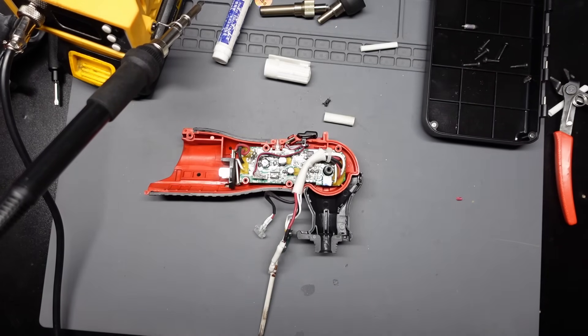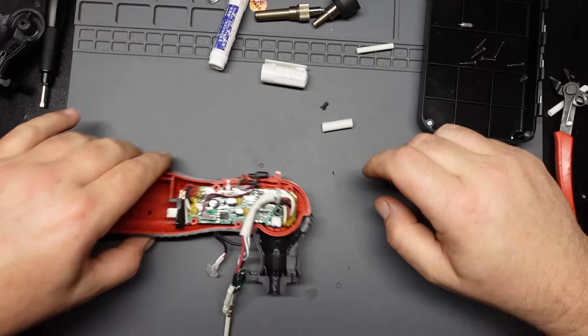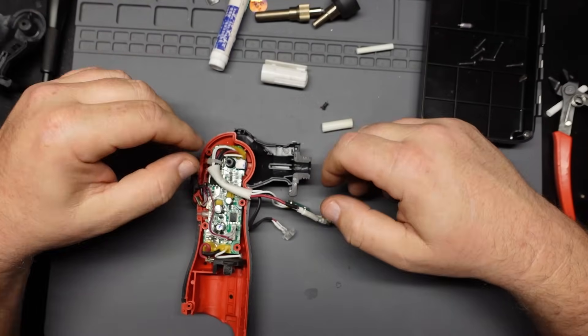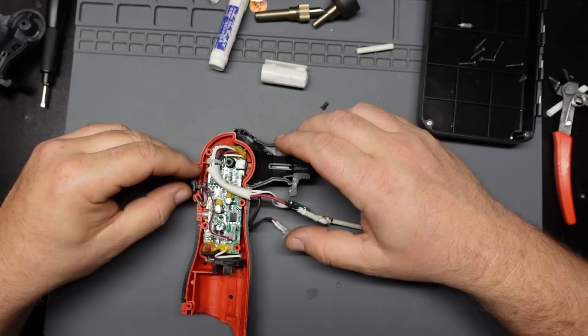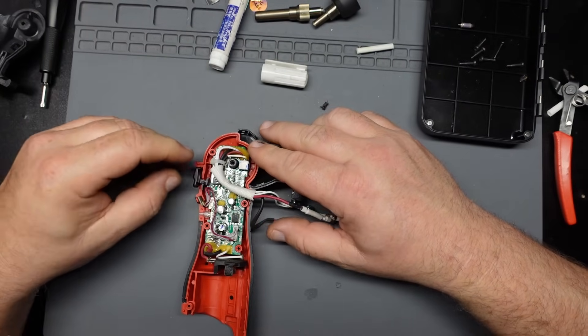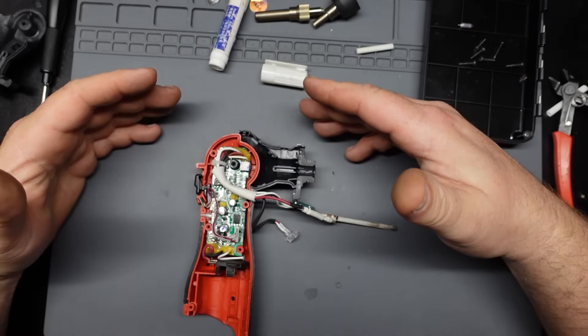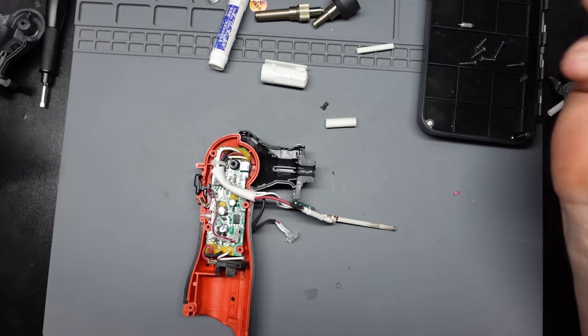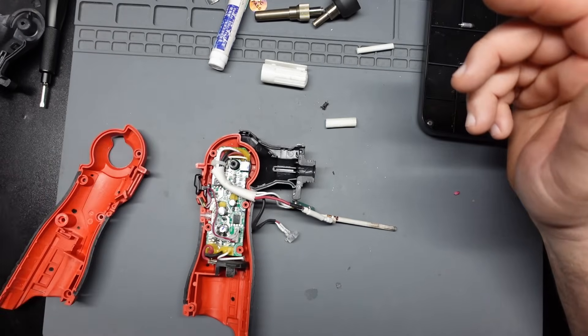I'll call that good enough. There you go — that is one dangerous soldering iron. Ready to give it a whirl. I did notice the little thing that flew off was the little catch spring on the trigger. So we're going 100% unsafe on this thing. Let's slap it back together and see if we fixed it.